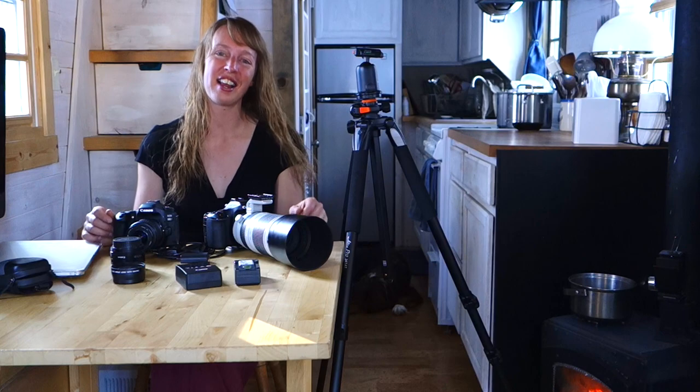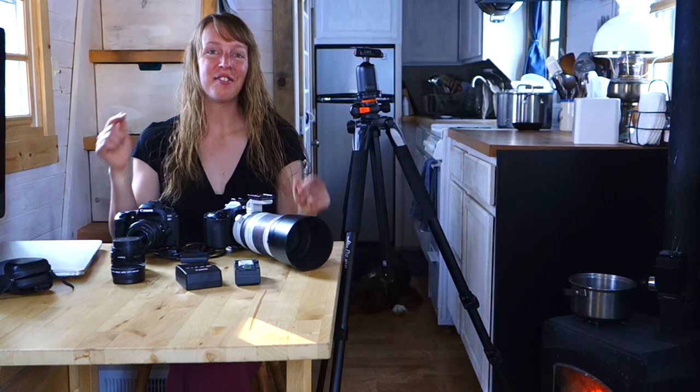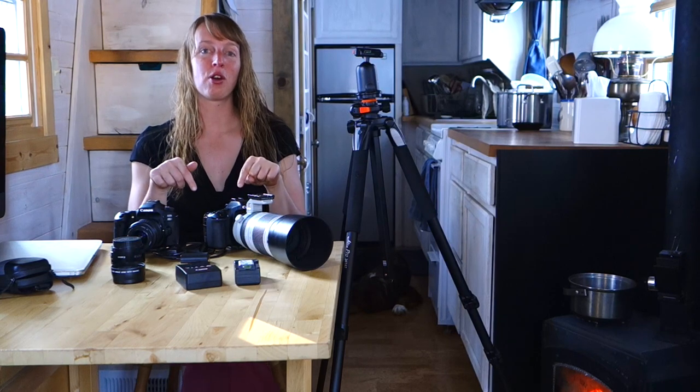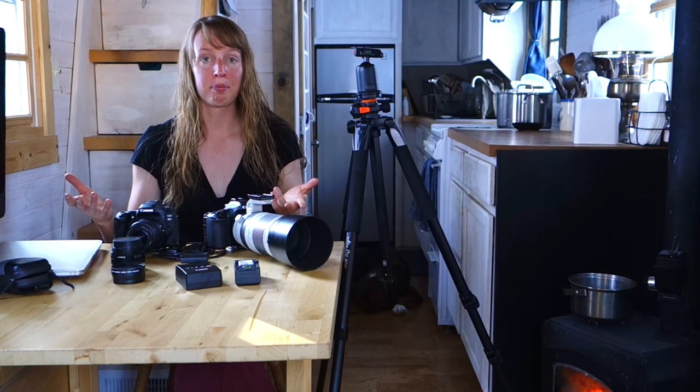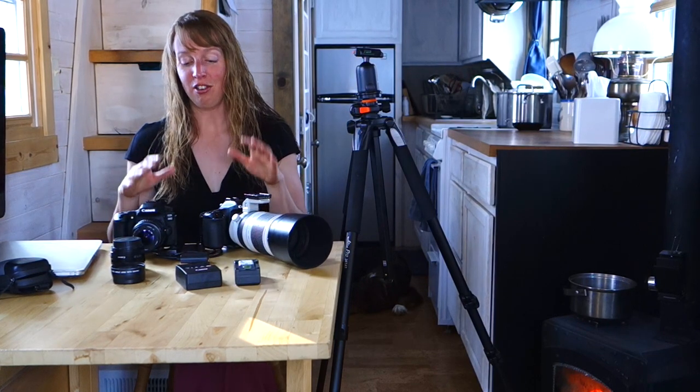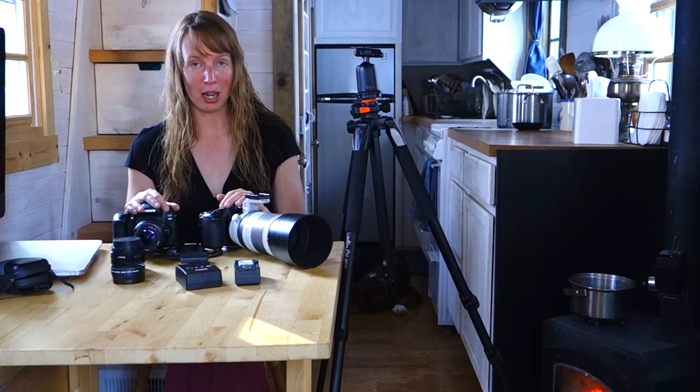If you have another question about my camera gear I've forgotten to answer, let me know in the comments. Under this video in the 'show more' tab, there's a link to my Amazon store page where I've linked all the gear I use. They do pay me a percentage if you buy through that link — it doesn't cost you anything, but just so you know in the interest of full disclosure. I didn't buy any of this gear because of that — this is gear I've been using for many years.